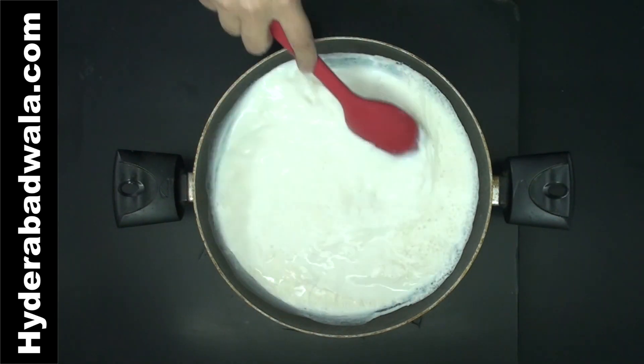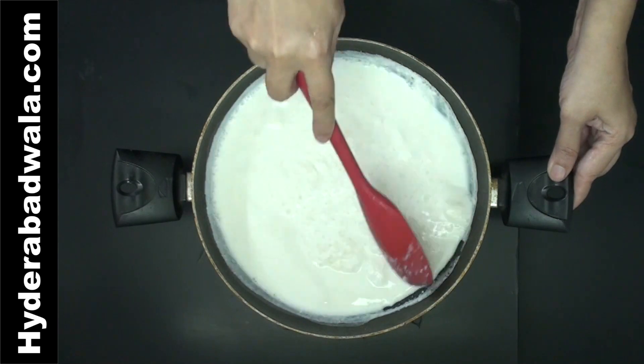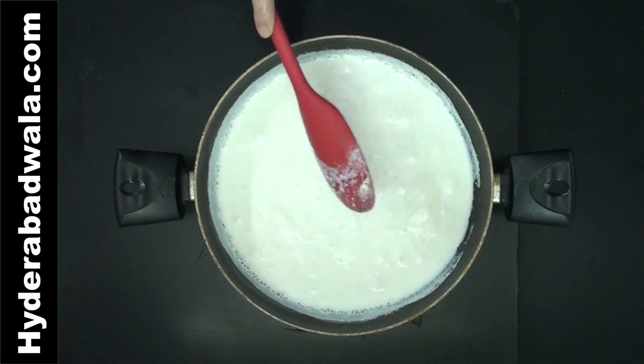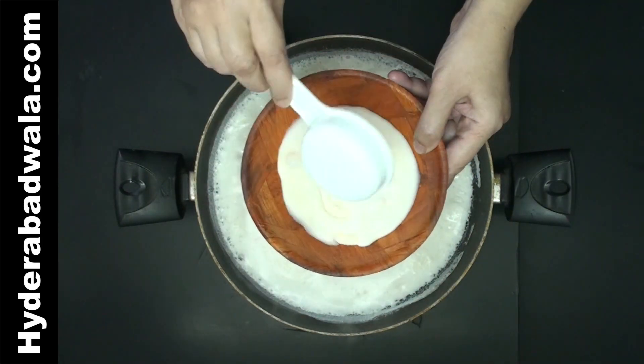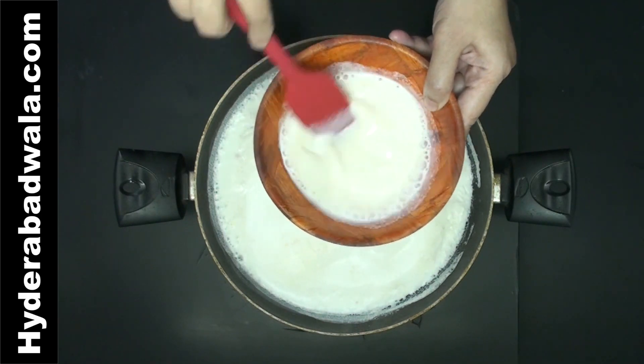Boil 1 litre full fat milk while stirring at times. Add 1 fourth cup cold milk to rice powder. Mix well and add this to the pan while stirring continuously so that no lumps are formed.